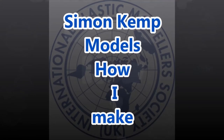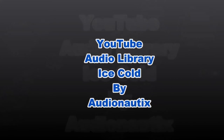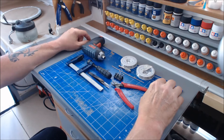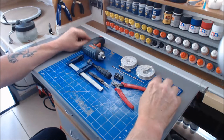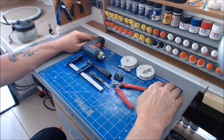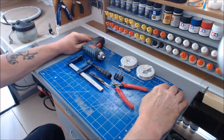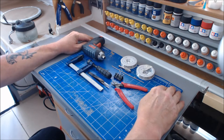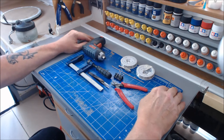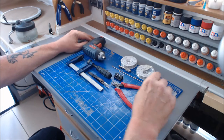In the last video I did on barbed wire I showed you how to do the jig, and I only sort of skirted around how I actually made the barbed wire. So I thought I'd do a follow-up little video just to show you how I do it. I'm going to treat you all like mushrooms because there are people out there that have never done barbed wire, so I'll go from start to finish. The bits you know about, skip forward and find the bits you need.